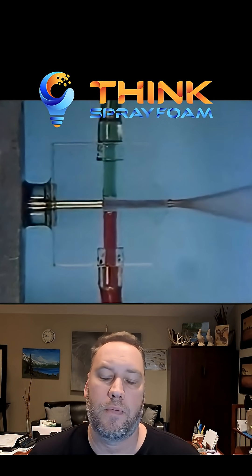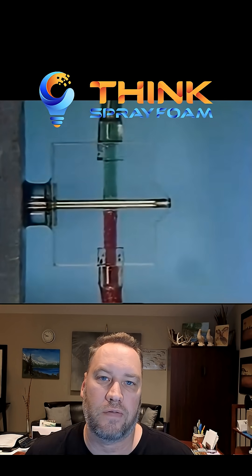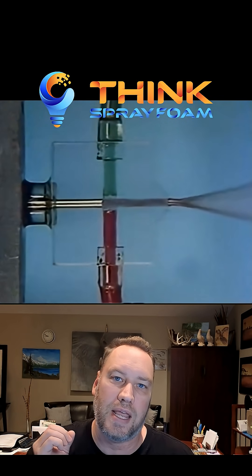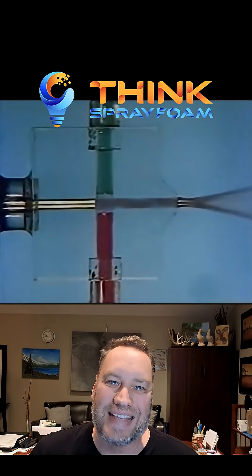Simple answer is yes. When you have two products that are hammering on impingement mix at each other and you're creating constant disruptions to the flow, they are momentarily — albeit small — adjusting for ratio constantly. They're off. One side is always going to be slightly dominant than the other. This is why you want to get a continuous flow, get them on ratio, get it going out, and not be excessively triggering.